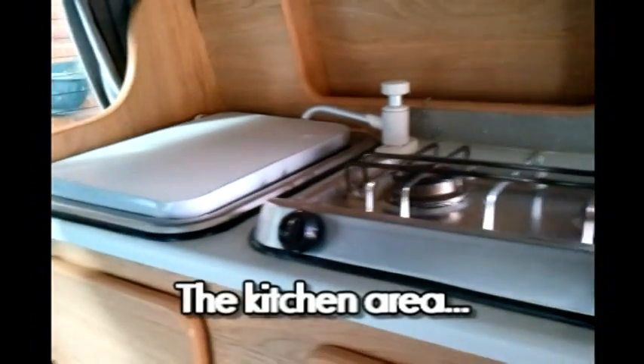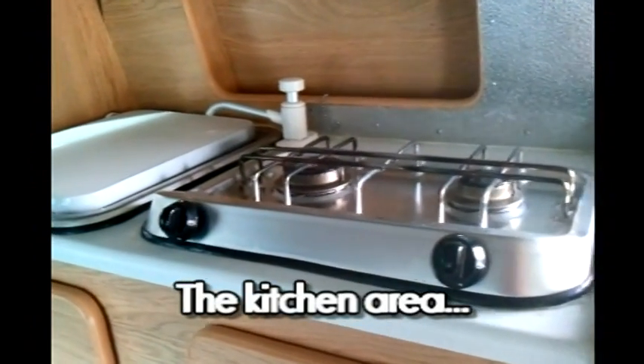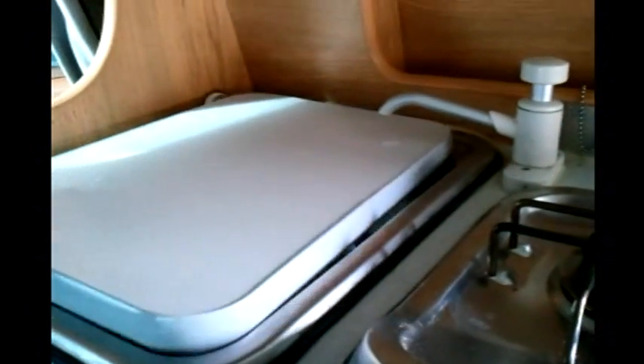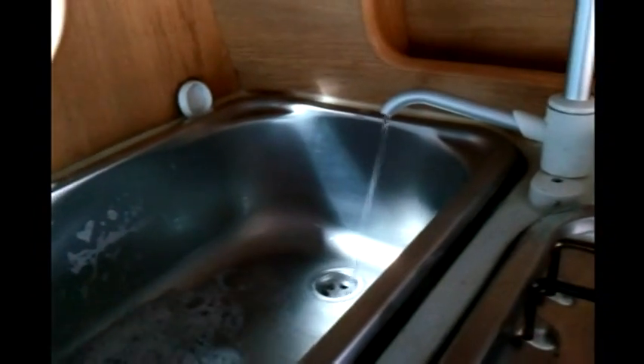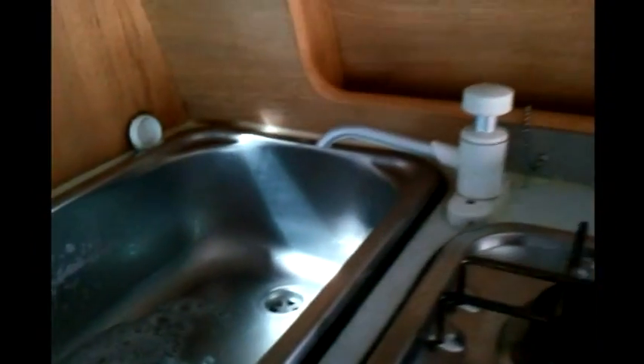This is the small kitchen area with a twin SMEV hob, chopping board over the sink which also fits over the hob, stainless steel sink and manual pump tap. These conserve battery power and they tend to be much more reliable than electric.